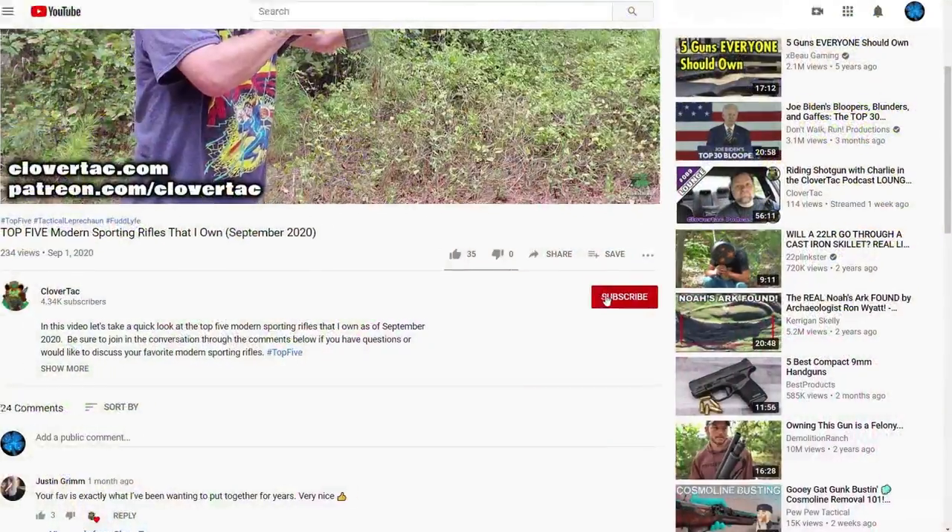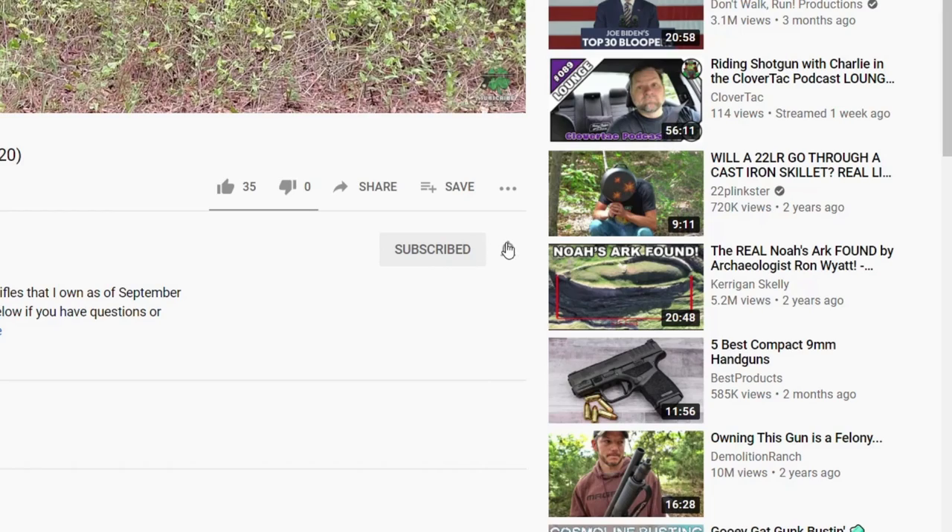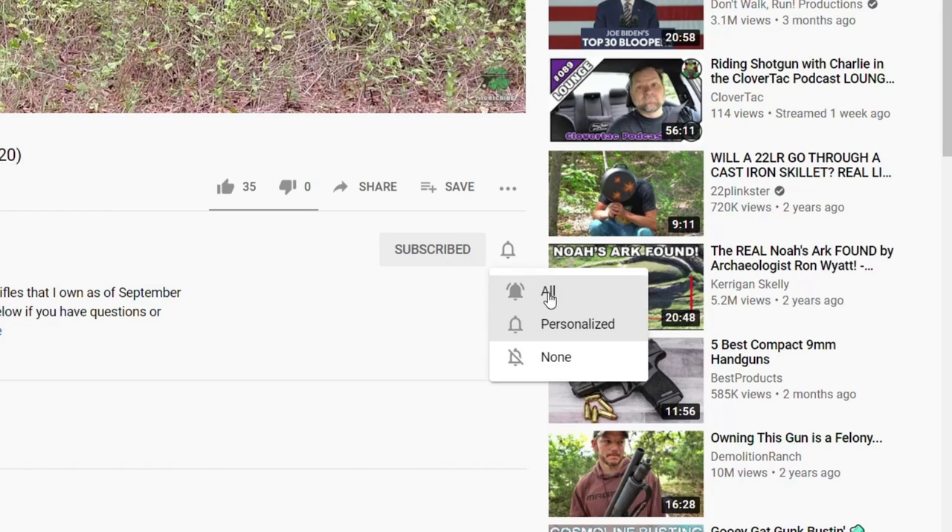It's Chris with CloverTac and welcome back to the channel. For those new here, we talk about all things firearm related. So if you're into that sort of thing, jump down and smash that subscribe button. If you want to keep up with the most current content, go ahead and click that notification bell as well.